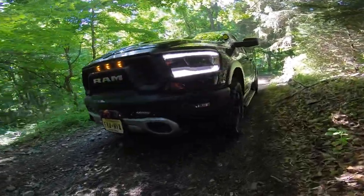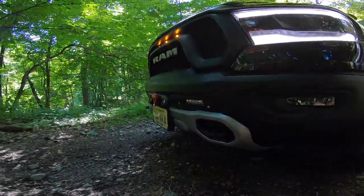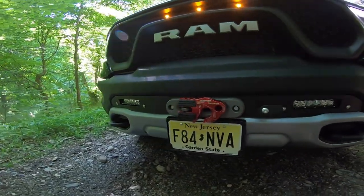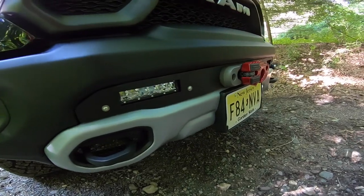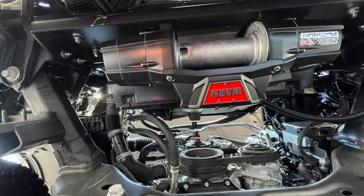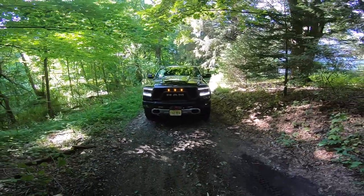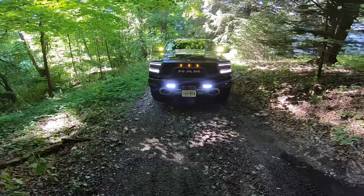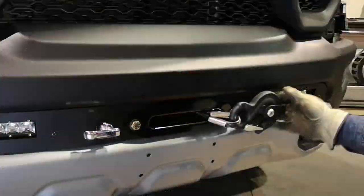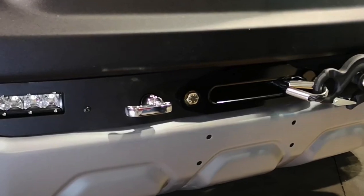As you guys have seen on the channel, we picked up a Ram Rebel — basically a 1500 platform Ram with a little bit of off-road sauce: some off-road tires, one-inch lift, Bilstein shocks and a few other things. I've already added a winch, and in true Workflow Drive fashion we went with the best options available, stuffing a Warn Xeon 10s Platinum winch with full wireless controls under the bumper using the absolutely awesome Vice Design hidden winch mount.